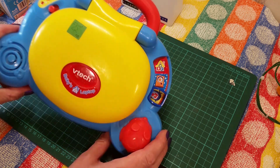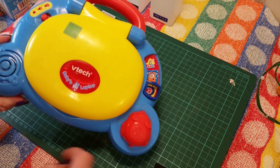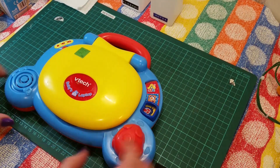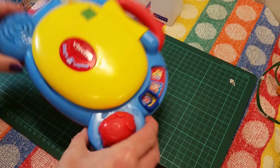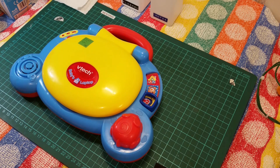I picked this up in the charity shop for two English pounds, which is quite good because it even comes with batteries, and AA batteries are getting quite expensive at the moment. Seems to be a bit of a rattle in there — not a baby's rattle — but we will have a look at that.